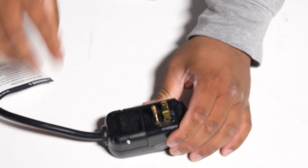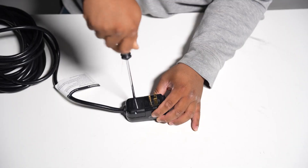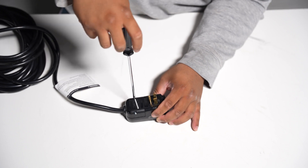You'll need a Phillips screwdriver for this task. Remove all four screws using the Phillips screwdriver. Keep the screws in a safe place so you don't lose them. Once the screws are out, go ahead and remove the cover.